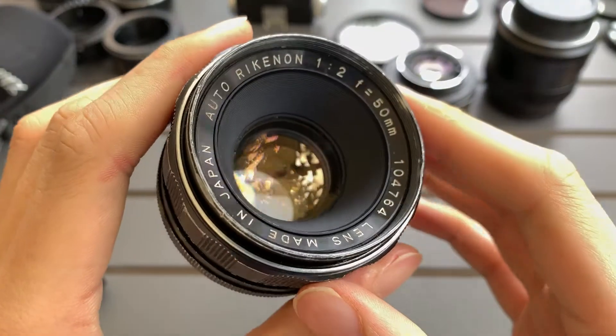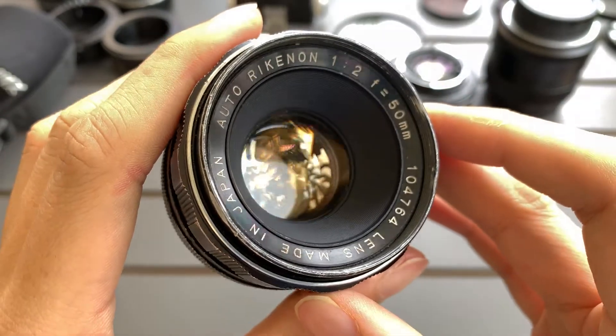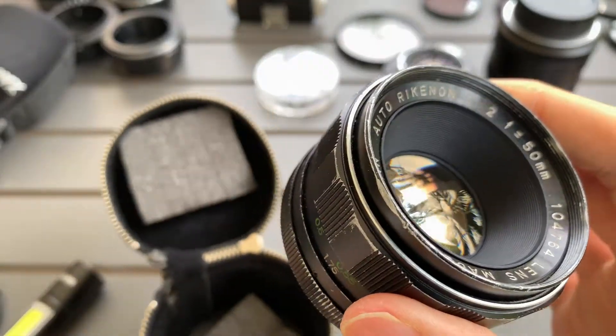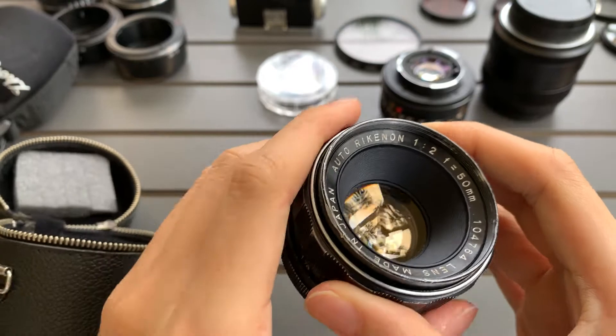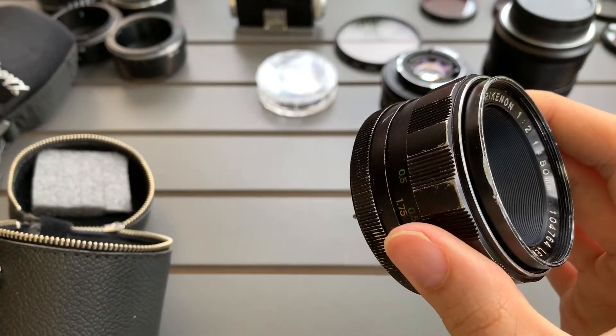This is the Auto Rikenon 50mm f2 that I have. It comes with a case and a cap.